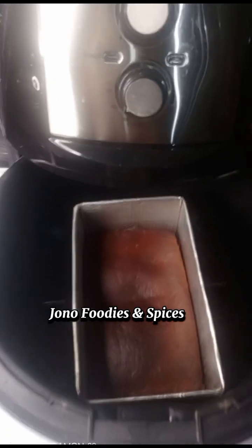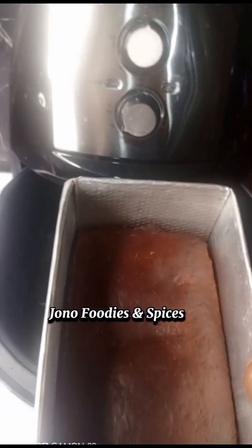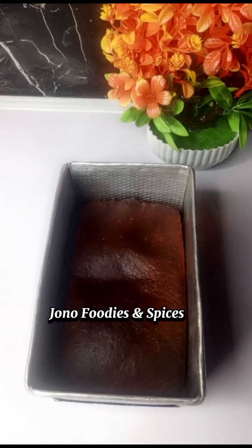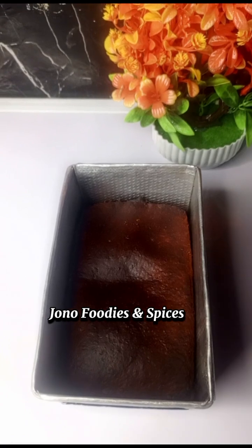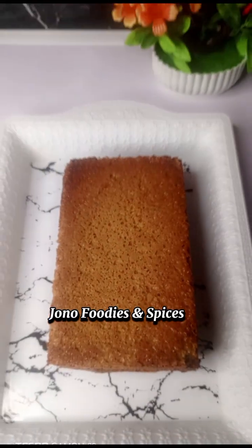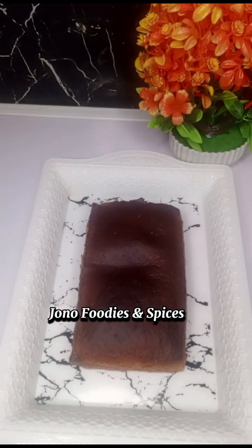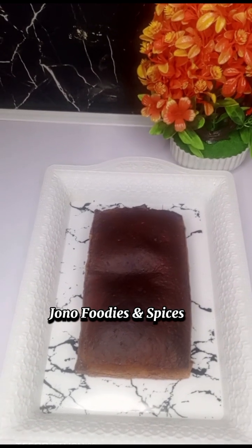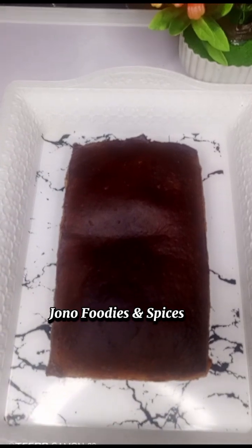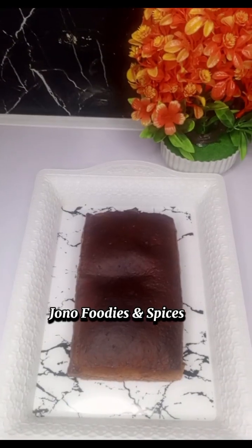My plantain bread is ready! Would you like this? If you would love to try this, tell us in the comment section. This plantain is very sweet and very okay for your children to go to school. You will love it if you make it — thanks!